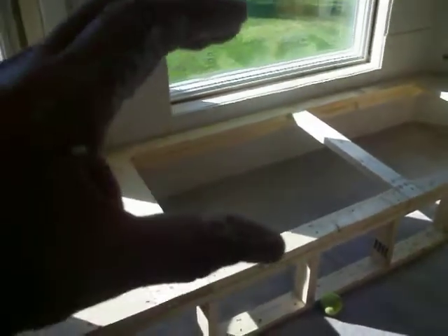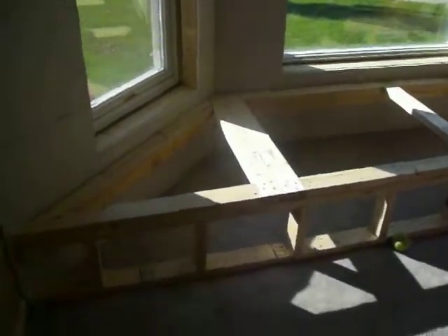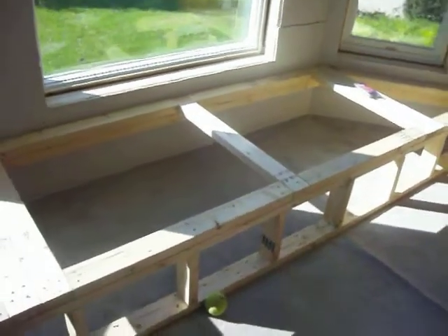I put one support beam in the middle because people are going to be sitting on here. She's going to get a four-inch foam seat cushion to go on here. I have tongue-and-groove wainscoting going on the front.